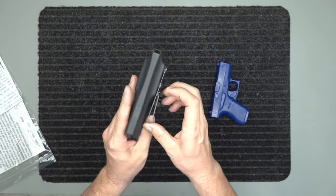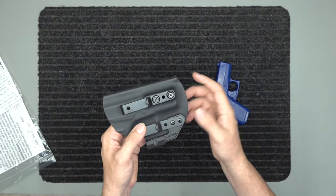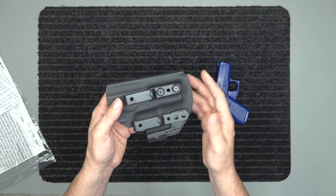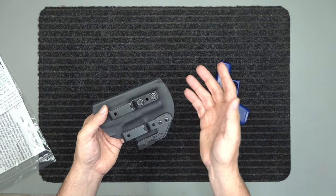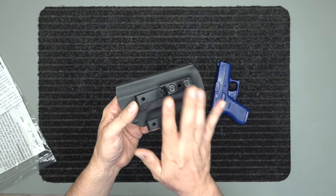If you want right-hand inside the waistband, this is how it's going to come set up. If you want right-hand outside the waistband, all this hardware will be over here and it will be set up so you can just get it and put it on. There are videos in the link below that show you how to take all this hardware off and put it on the other side.